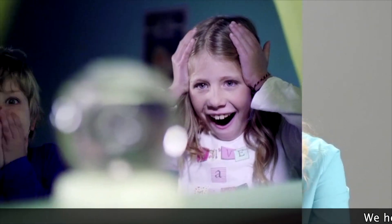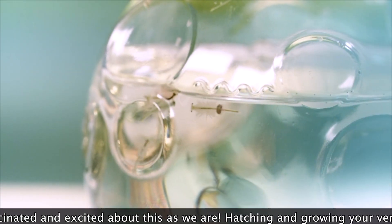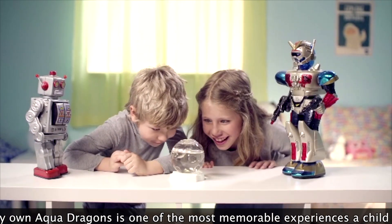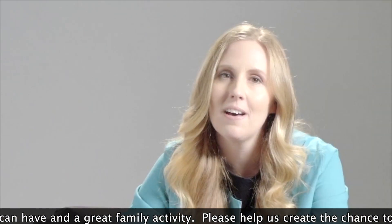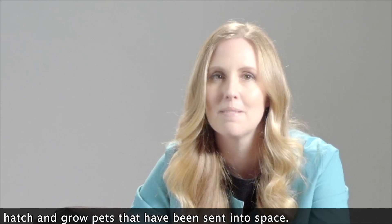We hope you're as fascinated and excited about this project as we are. I honestly believe that hatching and growing your own live aquedragons is one of the best and most memorable experiences a kid can have, and it's an all-time much-loved activity to do as a family. So please help us create the chance for curious-minded kids, space fanatics, and people everywhere to be able to hatch and grow pets that have been sent into space.